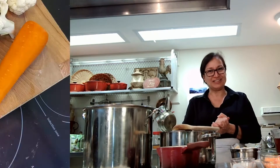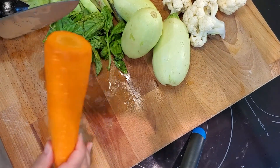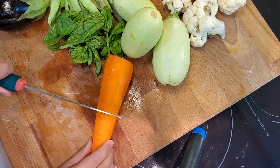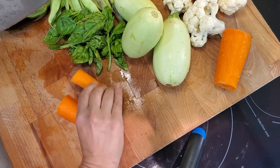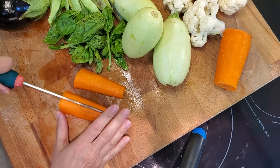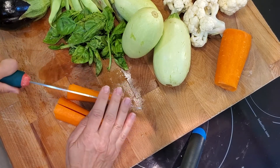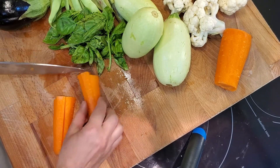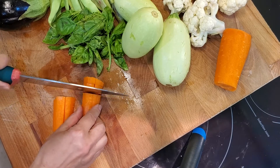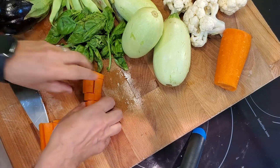I'd like to show you first how I prepared all of our vegetables. So I have here a washed and peeled carrot. If we cut this in half, flat side down, we want a nice little chop. The Bernardin recipe recommends a rough chop, but I'm going to recommend something a little bit smaller because for a vegetable antipasto I like it to fit on a cracker.